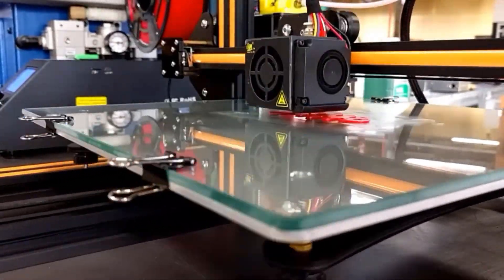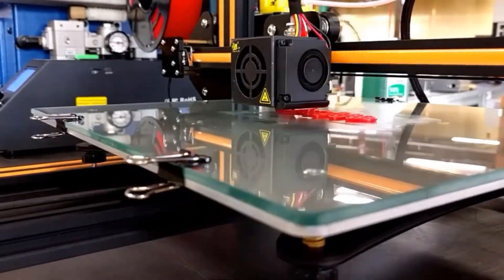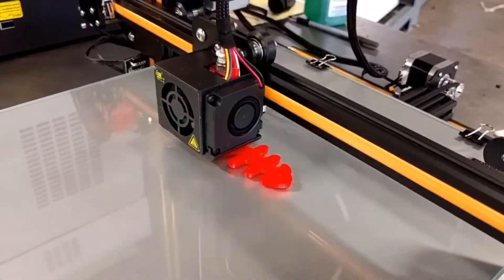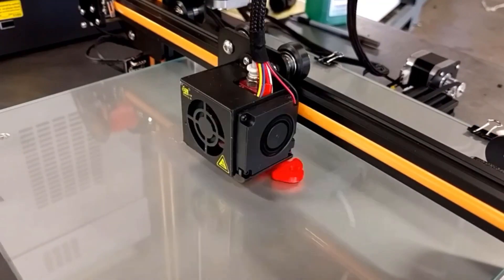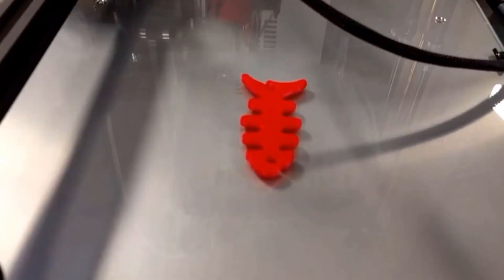Now we're printing the same fish that we injection molded earlier. The injection molded part took less than two minutes to mold using injection molding with the hot glue gun, and it would have been substantially faster on an automated machine. But here on this desktop 3D printer, to get even somewhat similar quality, this is taking about an hour and 16 minutes.